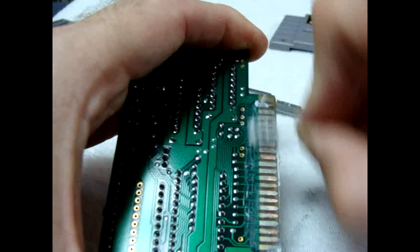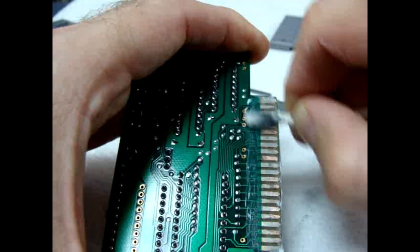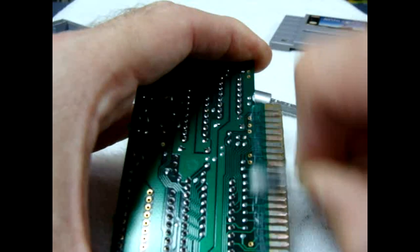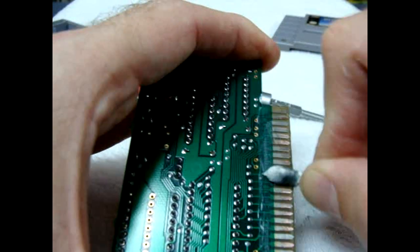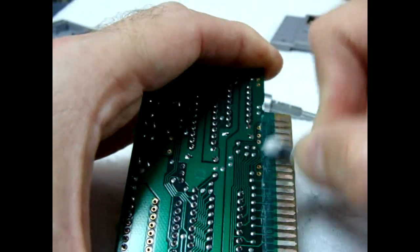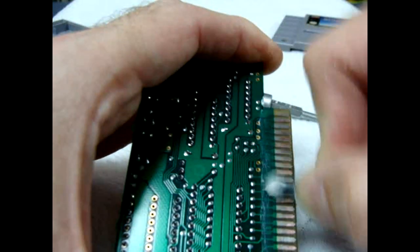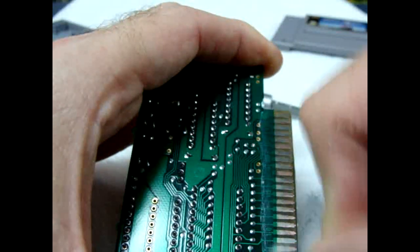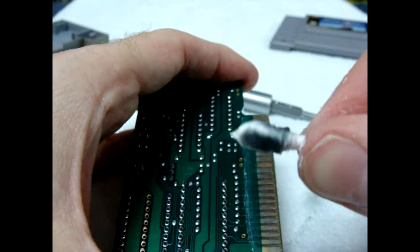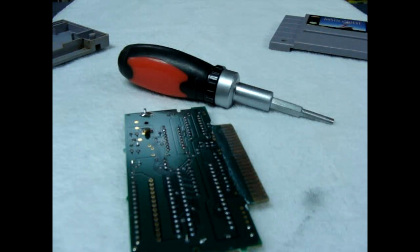I wanted to use this one in the video because this is probably one of the worst cases of oxidation on a pin set I've seen. It's really bad and I was even questioning whether I could save it, but it looks pretty good. Look at all that oxidation burning off — one more application should do it.